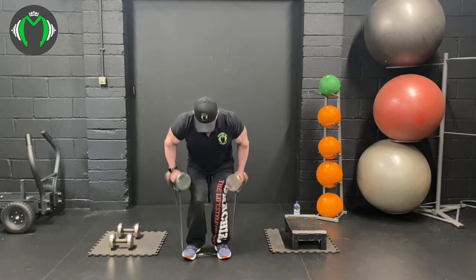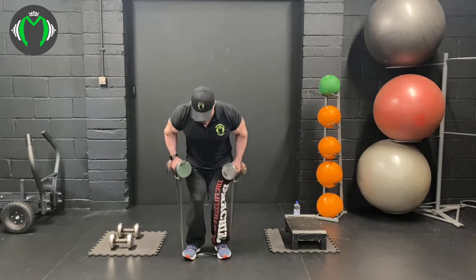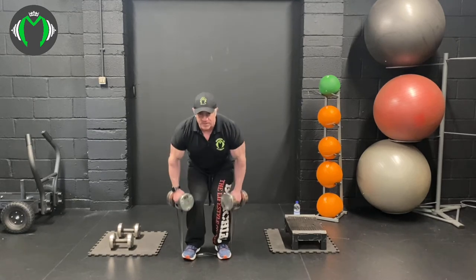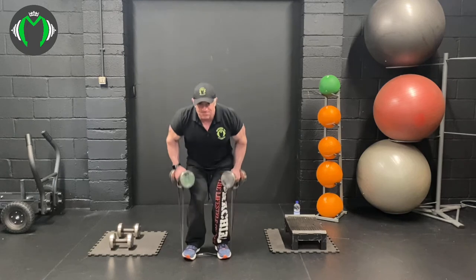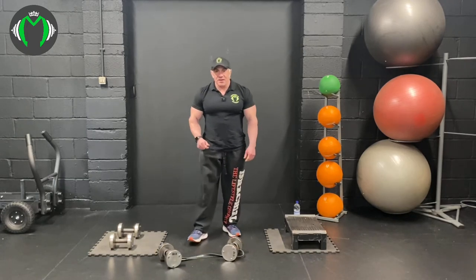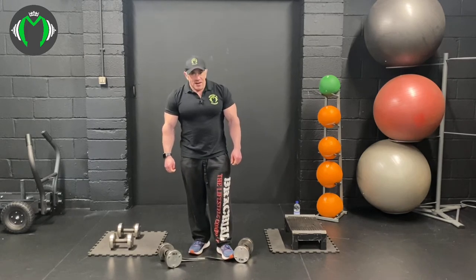This will also pull on your shoulders, so be wary of that. Into rows now - going for twenty. That's a ten kilo dumbbell in each hand with a black resistance band adding tons more resistance at the top. It might look easy - it's not easy.